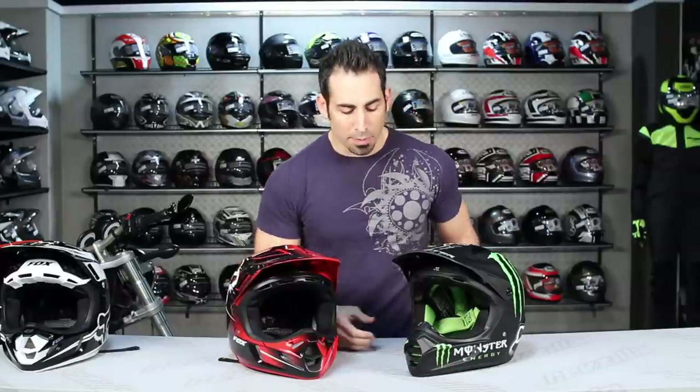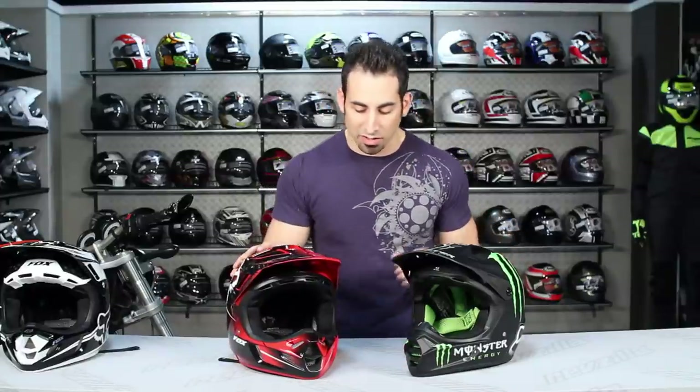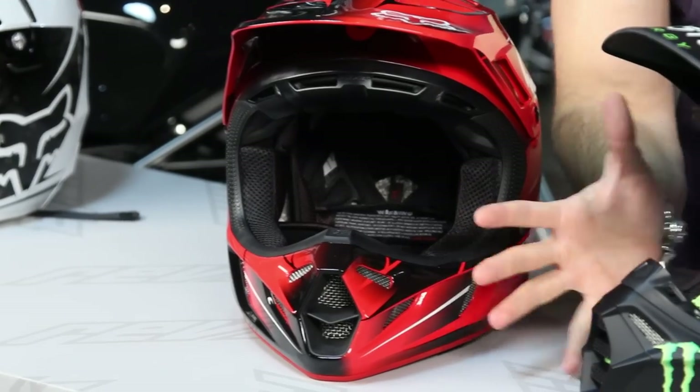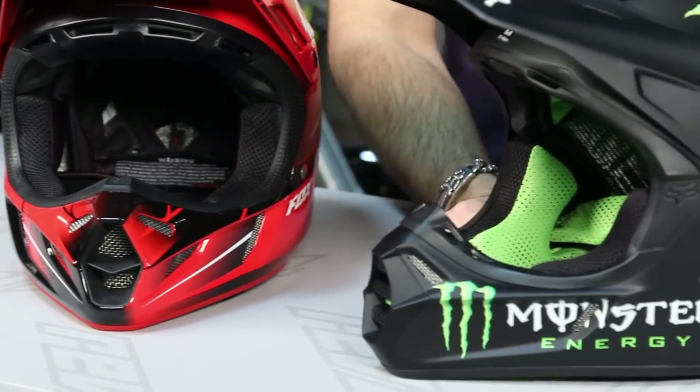The additional shell sizes also allow for weight savings by making more specific helmets. The other big standout feature is the amount of ventilation in the V4. The V4 has 16 intake vents and 8 exhaust vents — a dramatic improvement over the venting configuration on the V3.